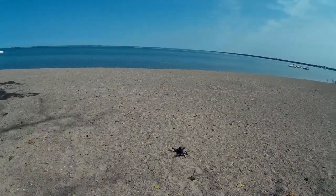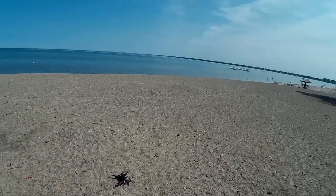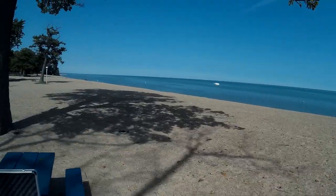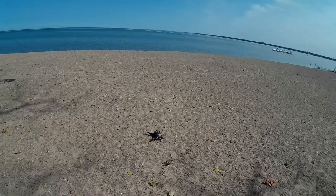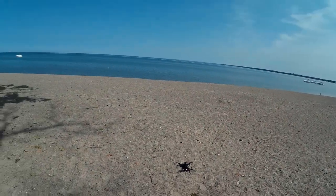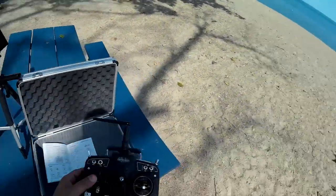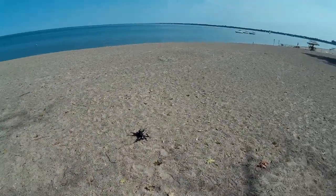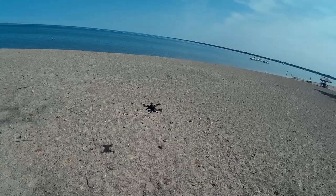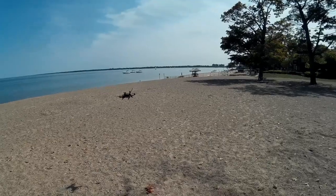Welcome to this episode of Video Drone by diy3dtech.com. We've got the Walkera Runner 250 Pro out here and we're going to take it for a short flight up over the lake. Unfortunately my FPV battery is dead so we won't get any FPV, just some short lake flights. We're now in GPS mode and I want to let it settle.